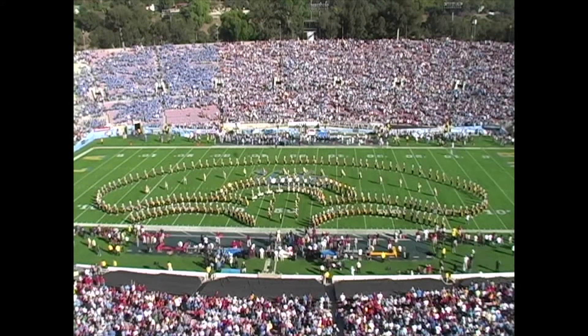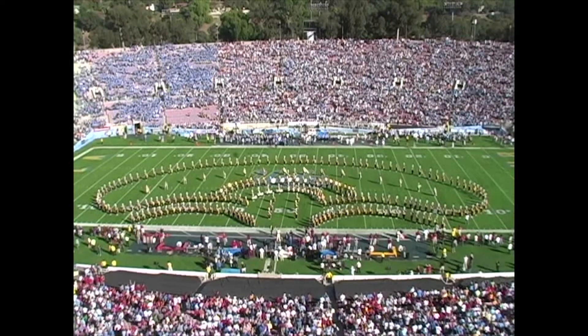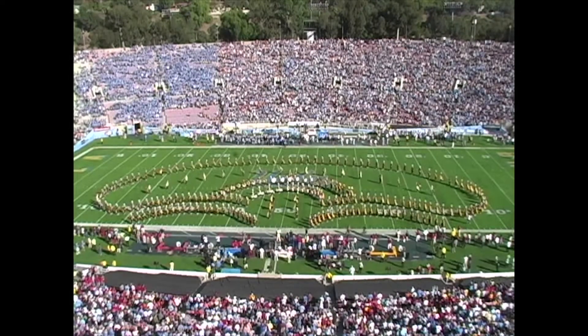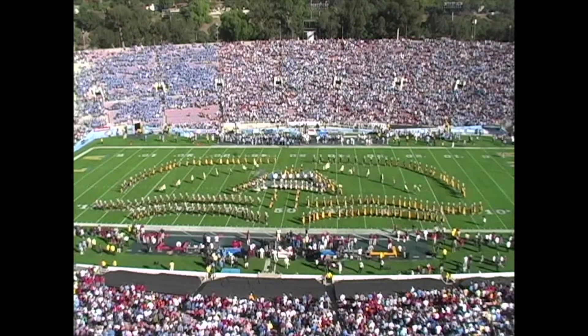Flyover! Yeah, I got the flyover going here. That always gave me the chills without fail. Was that the Blue Angels we got? I don't know if that was this year — I don't think so.